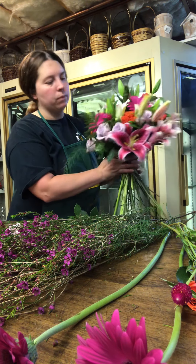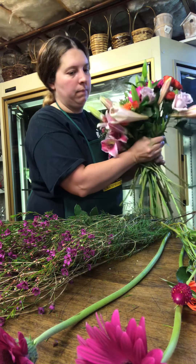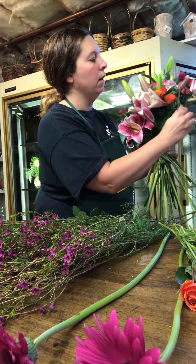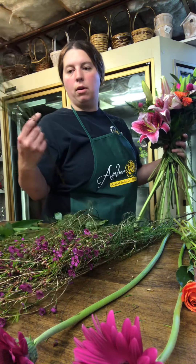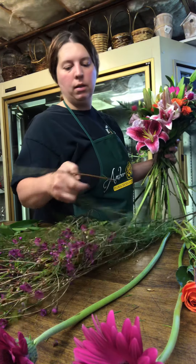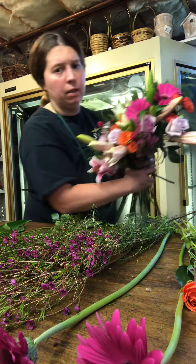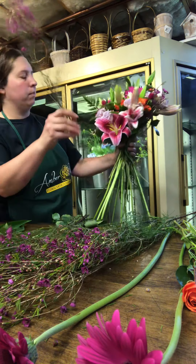We'll add a few more of these ocean song roses, and then more of these gomphrena — I don't even know if I said that right, gomphrena. And then the other thing we like to add is this — it's called a hot pink wax flower. This provides such a beautiful texture in any arrangement. I'm going to strip a couple of the things from the bottom and frame it a little bit with some of these wax flowers.